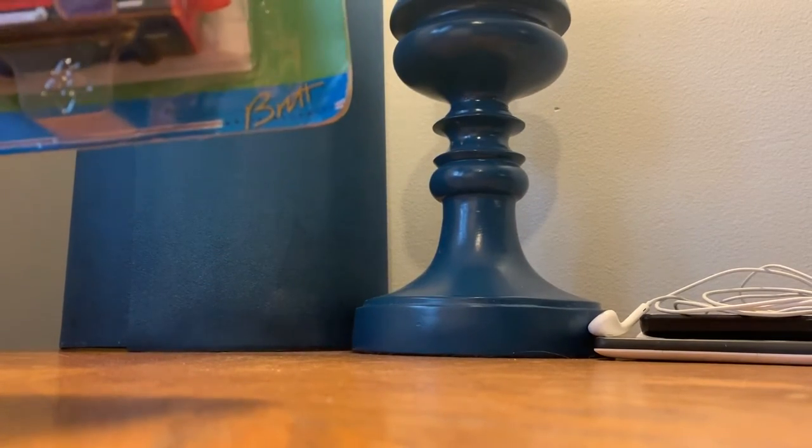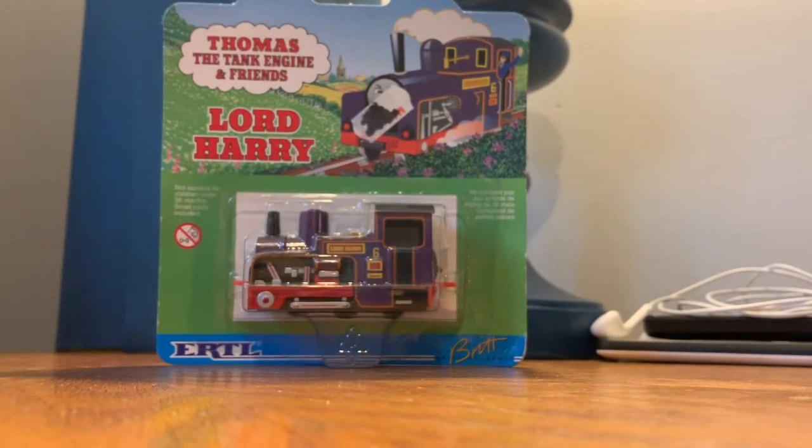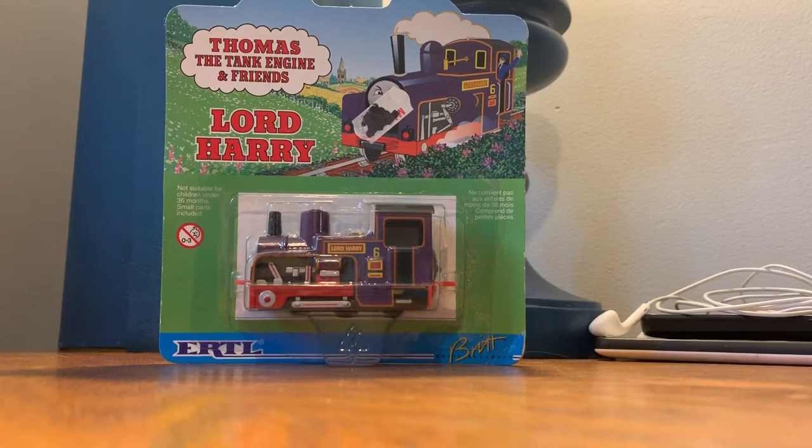Bridal Croft. I don't know if you can see that. Bridal Croft. This is my second ever Ertl. I forgot which Horrid Lori I have, but I have one of the Horrid Lorries in Ertl. And oh my god, it's so good quality, so I'm excited to see what this one feels like.